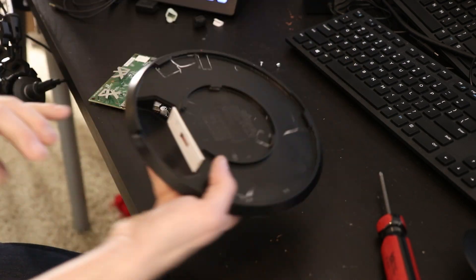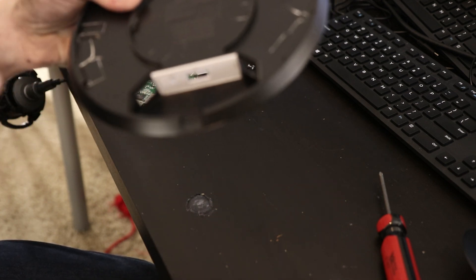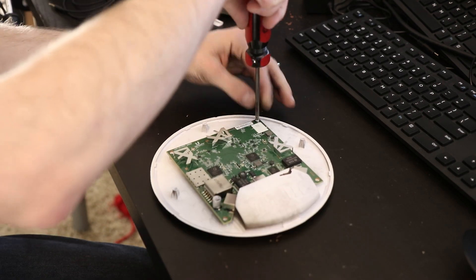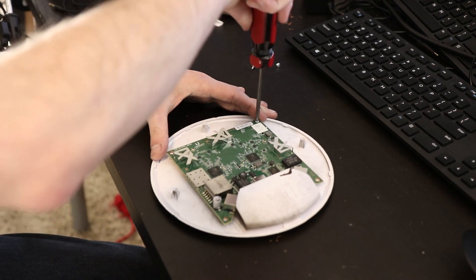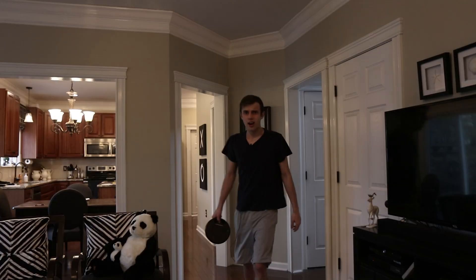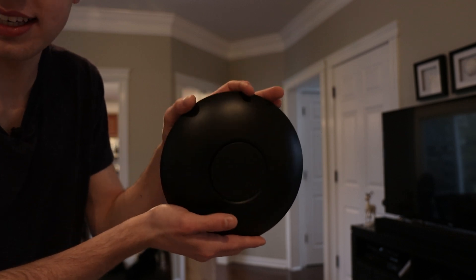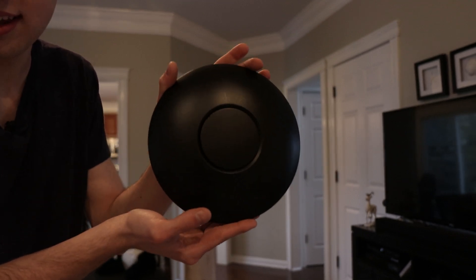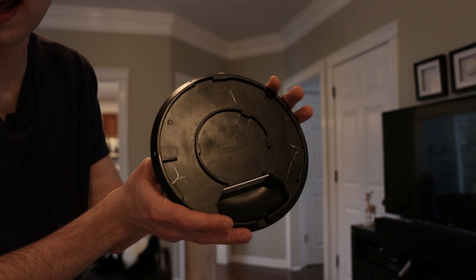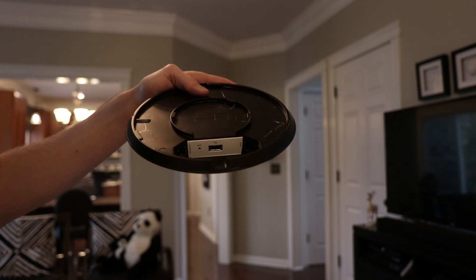It's going to be mounted to a ceiling, so I taped off the main USB, secondary, and reset hole labels. Now let's get the PCB put back into the access point.